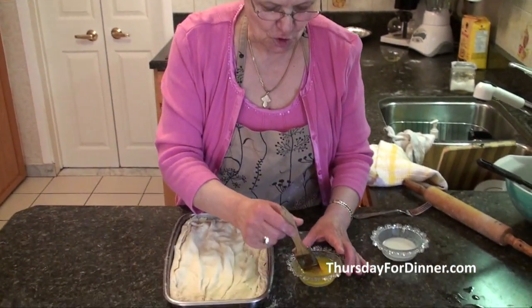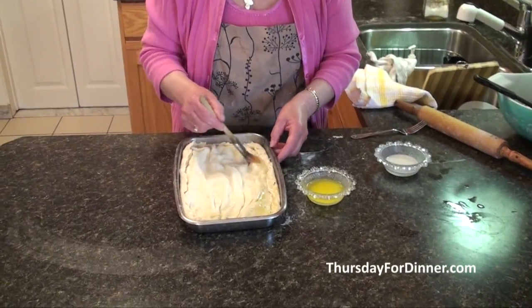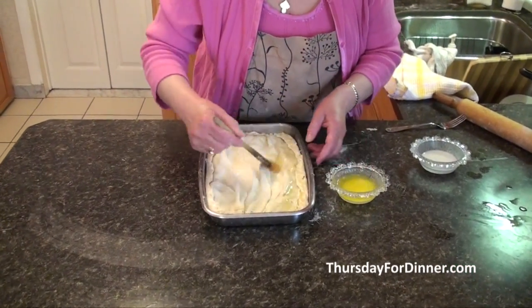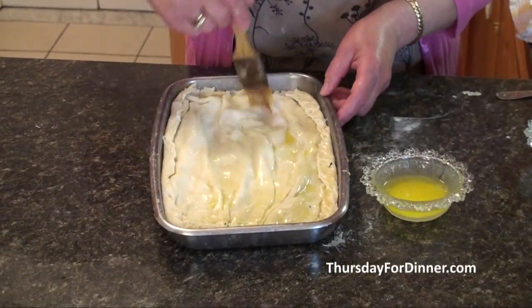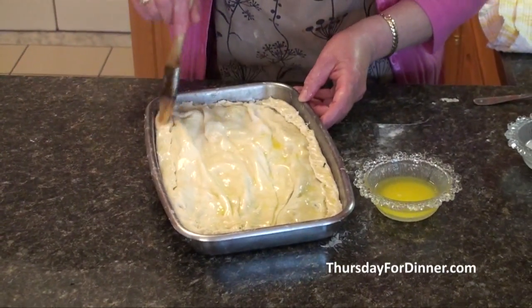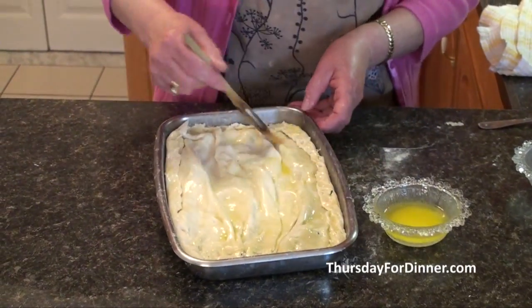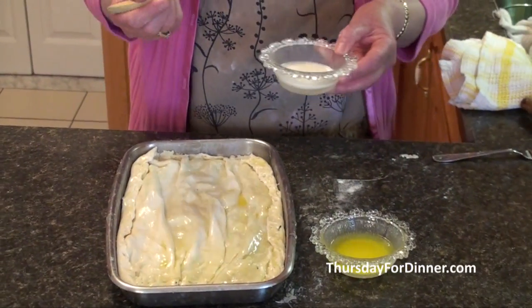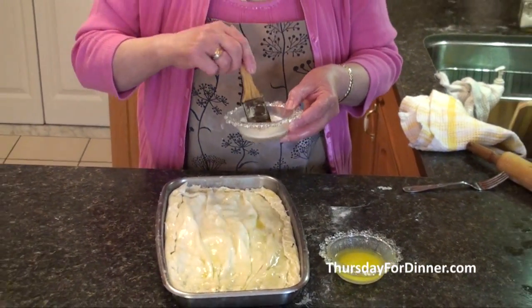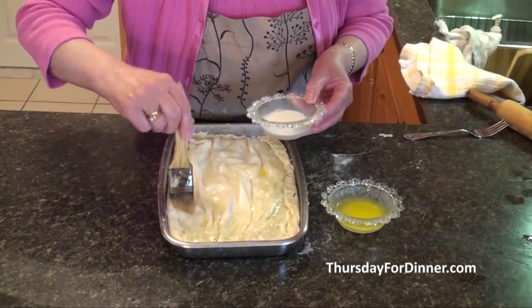The spanakopita is all done! When it's finished, put a little bit more butter on with your brush, making sure you get the edges too. Then take plain milk and put a little bit on top — it'll give it a nice little shine.